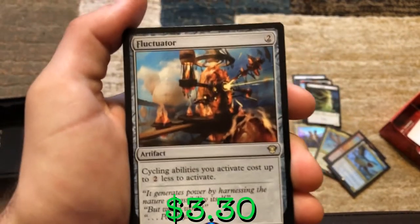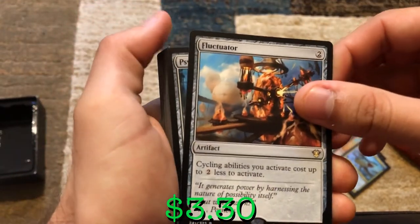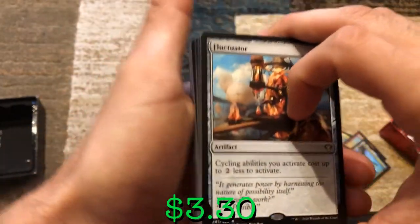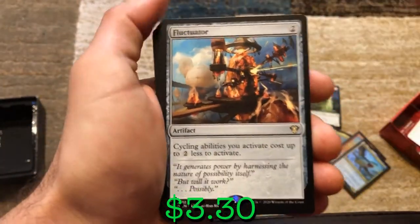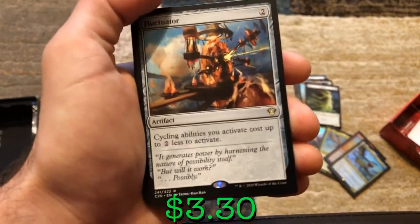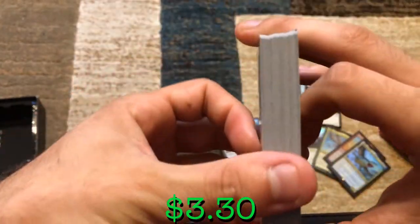The amount of tokens this deck generates is insane. This is going to be a super long video today — probably about an hour. Sorry for the long video, but I want to make sure we go in depth with this deck and understand exactly what's going on and what pieces go together.